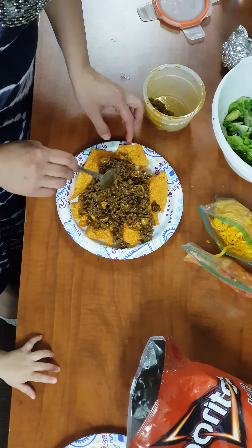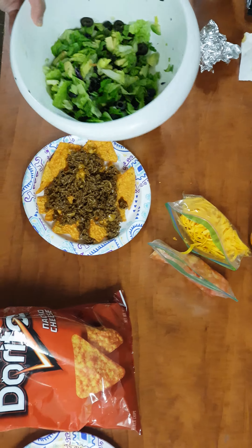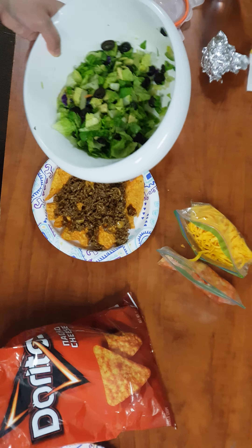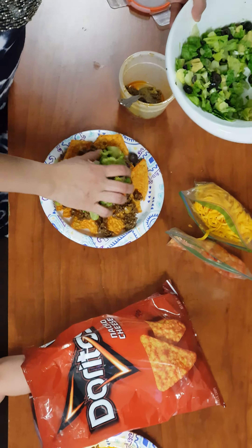Just like that. And then I have a mixture of lettuce, avocado, olives, and green onion. Throw that on here.